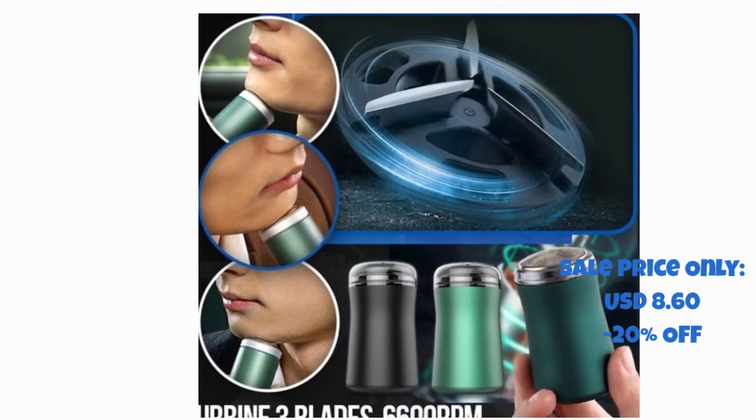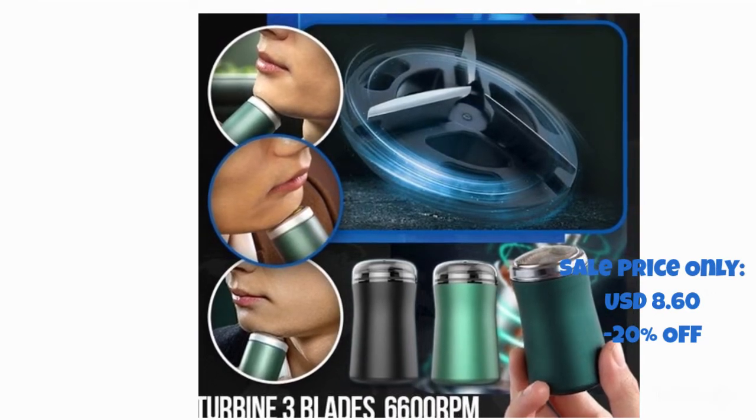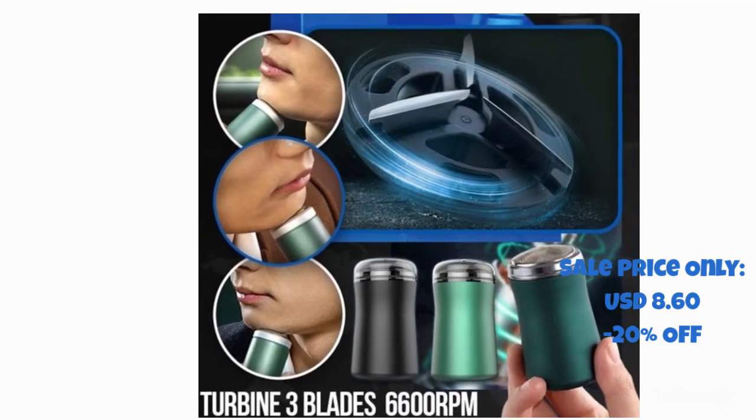It is IPX7 waterproof and can be washed all over the body. You can also unscrew the blade foil and wash it under the faucet, keeping it clean without rusting. It will stay sharp for a long time.